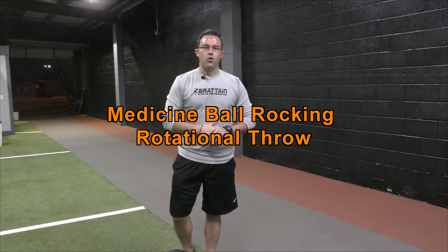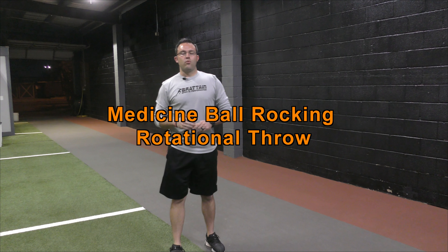Hey guys, this is Nick Bratton with Bratton Sports Performance. Today I'm going to take you guys through a rock forward, rock backward, med ball rotational throw.